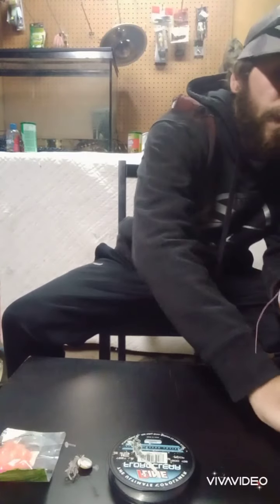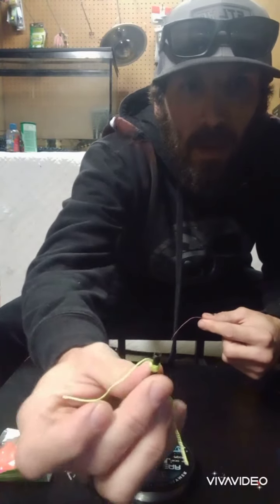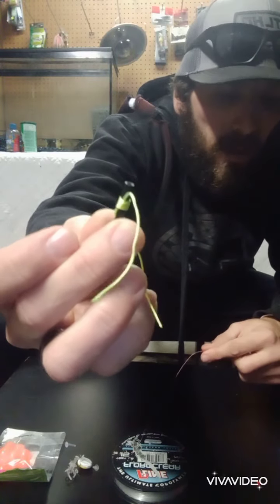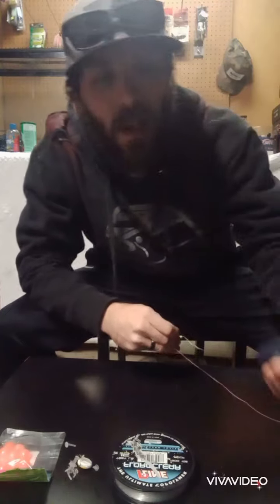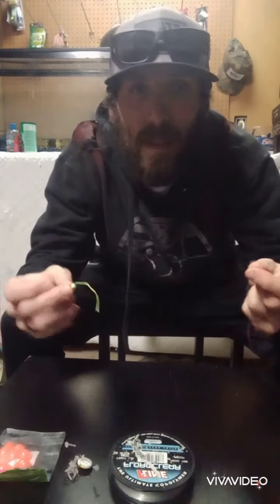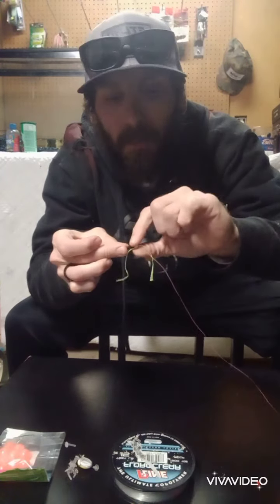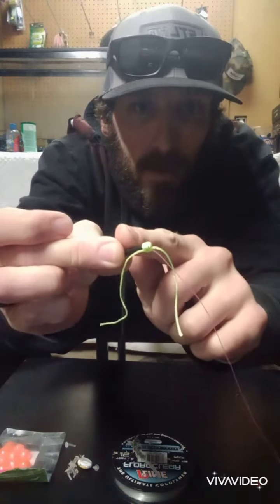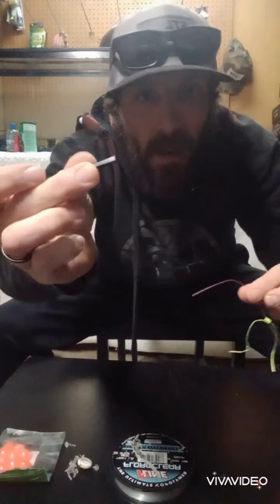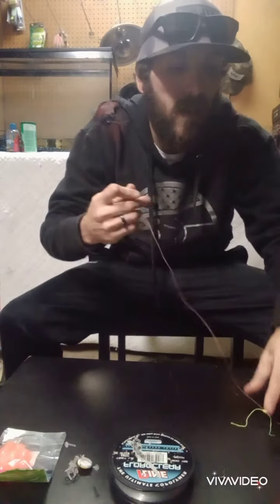So first things first, we're going to take our little bobber stop and that is going to go over our braid. You can see it's in this little plastic tube — it's this green thread. It comes with your floats when you buy this type. So what we're going to do is slide that onto the braid, right through the little tubing, and move this piece of thread off that piece of plastic. You don't need the plastic — if you're doing this on the river, don't throw it in the river or sand. Make sure you take everything out.